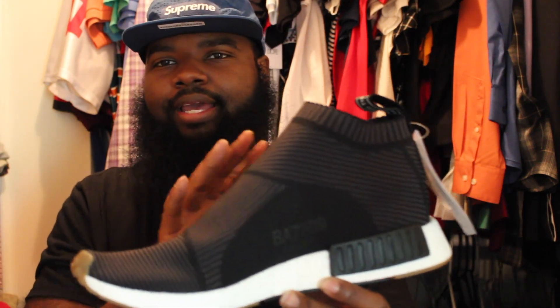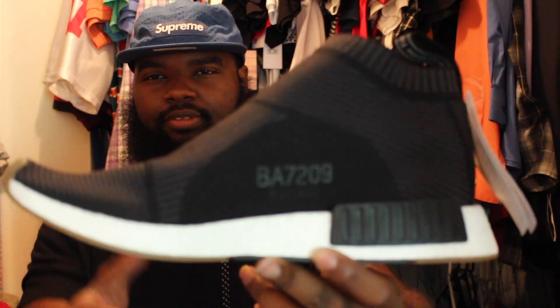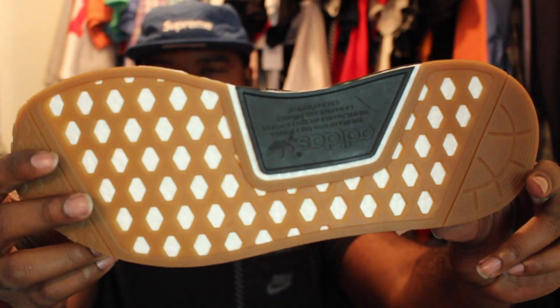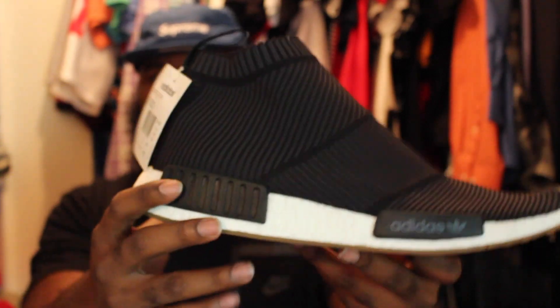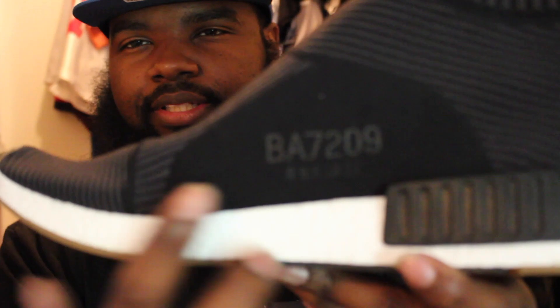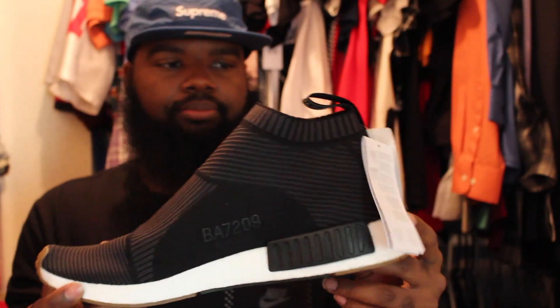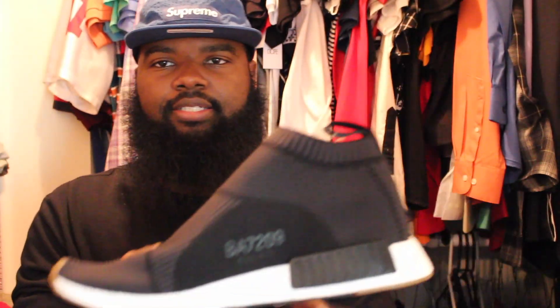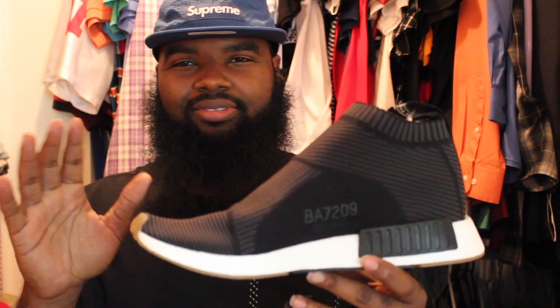This is even better than the white one in my opinion. I'm a fan of black and white — it's just easy to match. Preferably black, because black doesn't get as dirty as white does. White gets dirty real fast. But yeah, that's a very smooth shoe. There's a nice little patch on the inside with numbers on it.